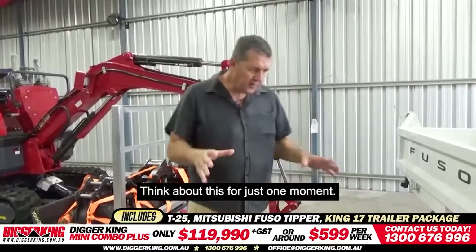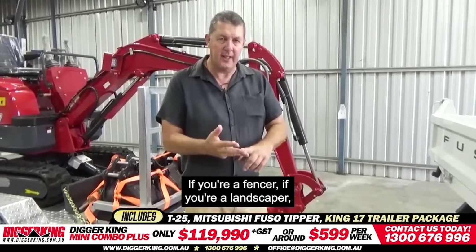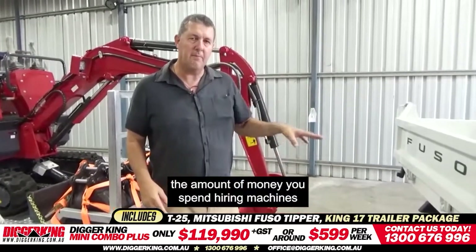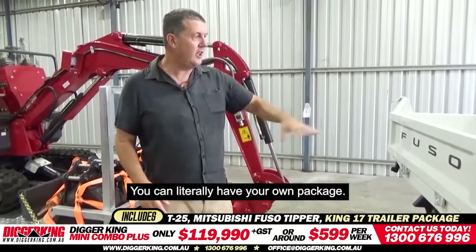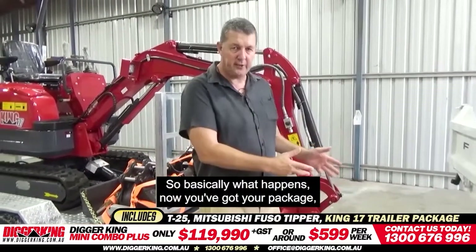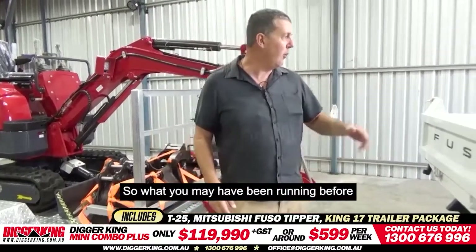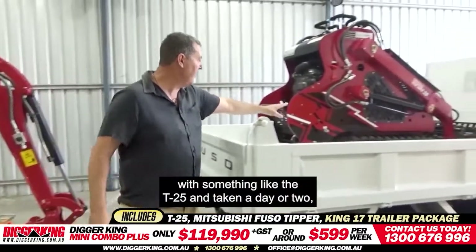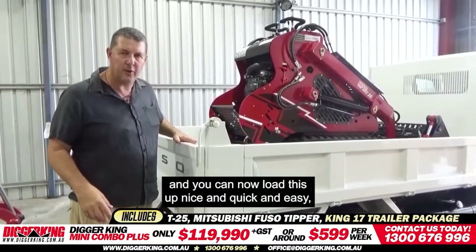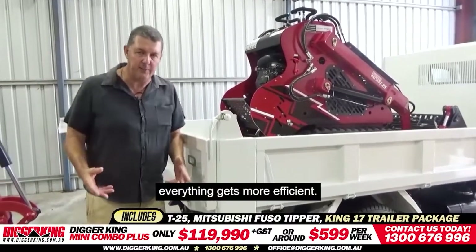Think about this for just one moment. If you're a fencer, a landscaper, any type of tradesman or builder — you spend money on this instead of hiring machines and hiring operators, and you can literally have your own package. It opens up doors to other jobs as well. Now you've got a tipper so you can charge for dropping stuff off at the tip, you can move stuff around. What may have taken a day or two with a T25 — if you do a fixed price job — you can now load up nice and quick, run it to the other side of the site, tip it out, and everything gets faster and more efficient.